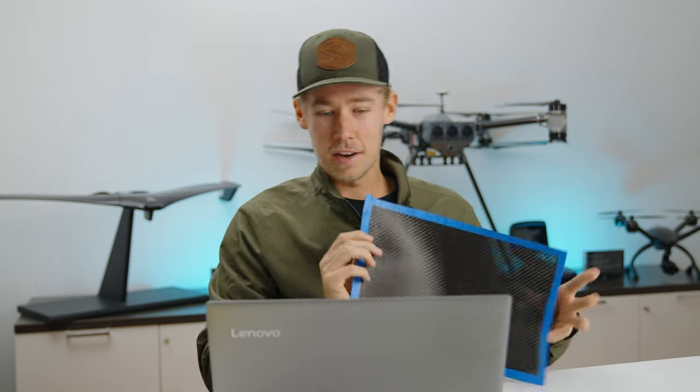Hey Maury, how you doing man? So I'm here in the office and I found a piece of our carbon fiber that is for building the drone — I was curious what was our thought process with going with carbon fiber over a plastic drone?